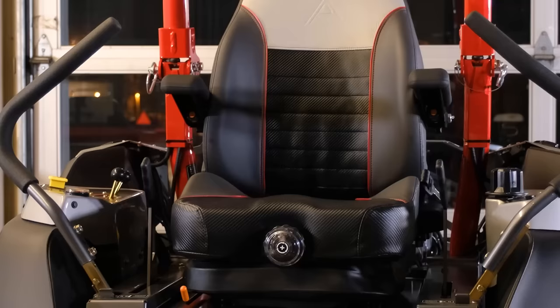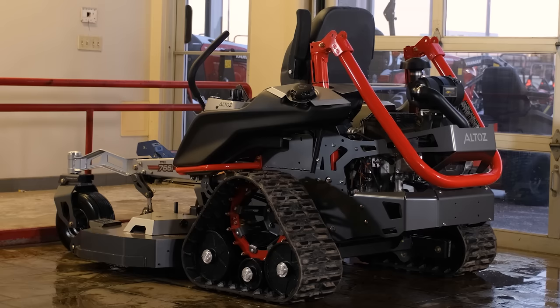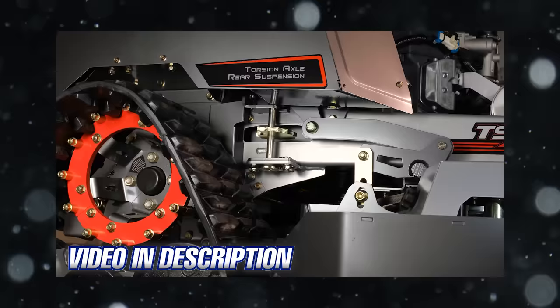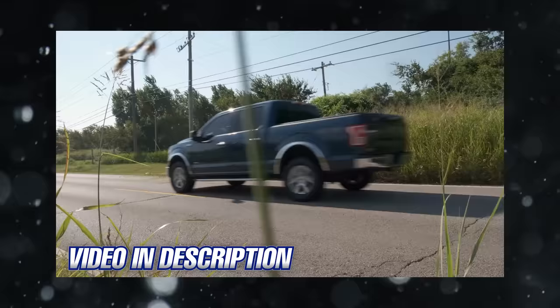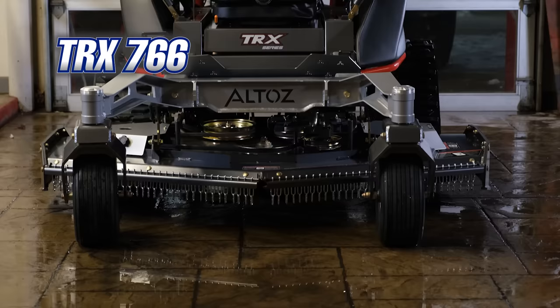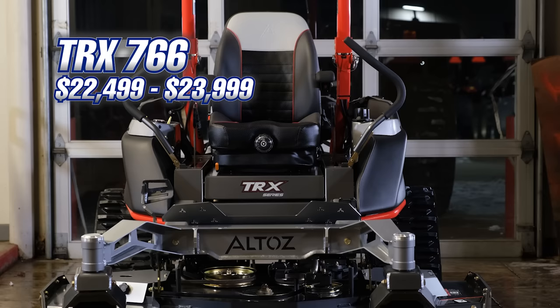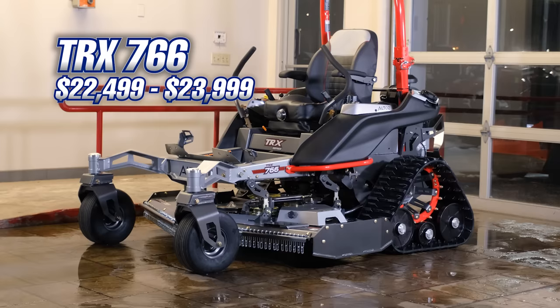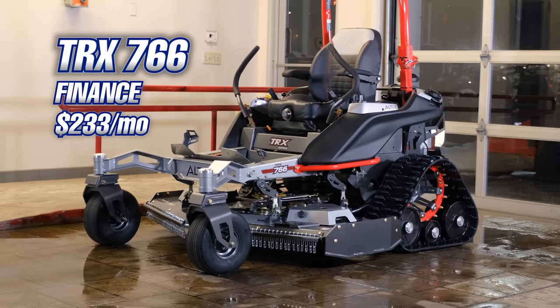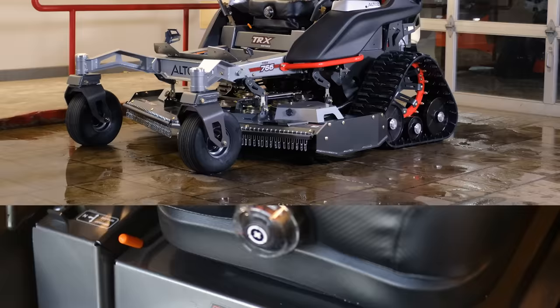The Altos TRX 766 is made with quality and durability above all else, which is why it comes with a pretty hefty price tag. Altos has several other track mowers that range greatly in price, and I'll have videos in the description below if you want to learn more. Today you can find the TRX 766 for somewhere around $22,499 to $23,999, depending on which engine and deck option you get. If you're looking to finance this mower, you'll likely be paying somewhere around $233 a month, depending on the dealer. Prices are subject to change, so keep that in mind depending on when you're watching this video.